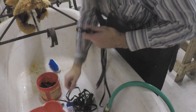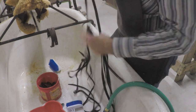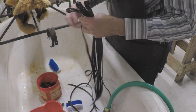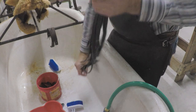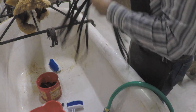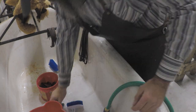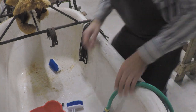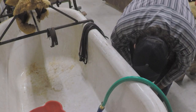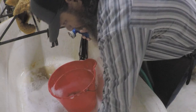Here are our saddle strings — we'll just hang those up and let those dry. That's all the parts and now we'll just rinse out our tub. You can see how nasty that water is — all that dirt was in that saddle.